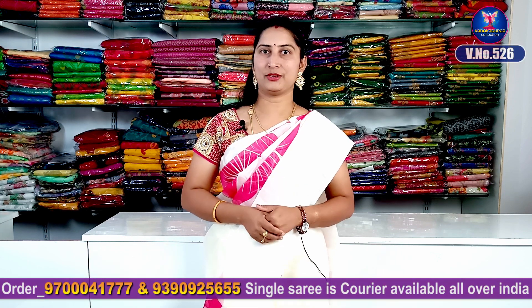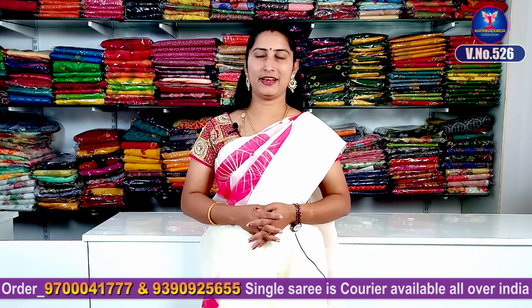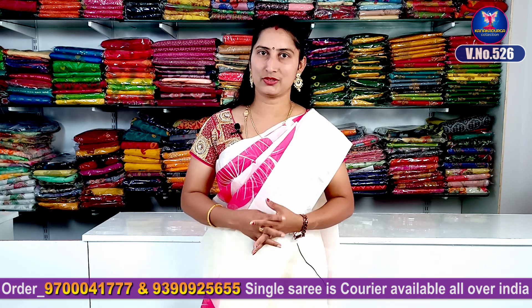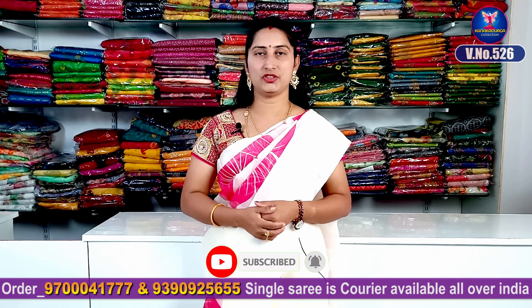Hi viewers! Welcome to our channel. This is a very beautiful lightweight part to love. It's very nice and beautiful. If you want to support my channel, please subscribe, click, like and share.